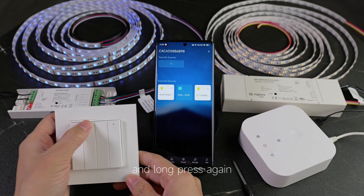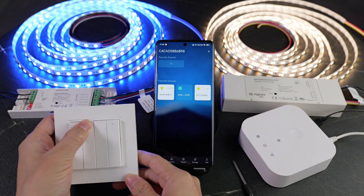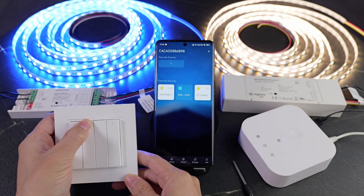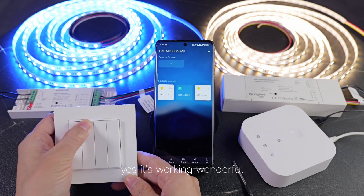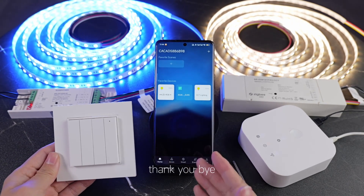Okay, wonderful. And long press again to dimming up. Yes, it's working. Wonderful. Okay, that's all. Thank you. Bye bye.